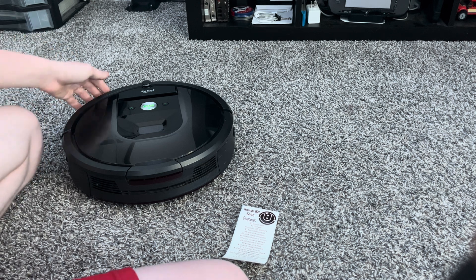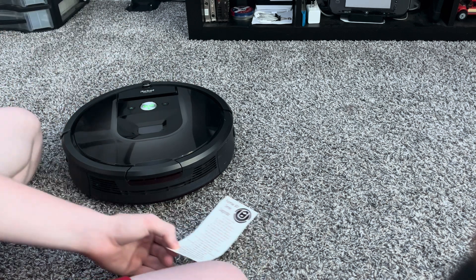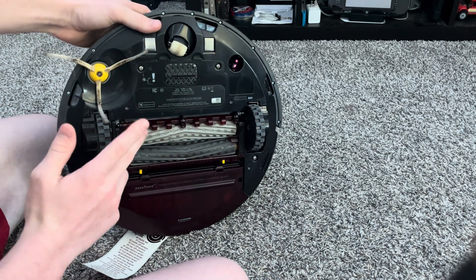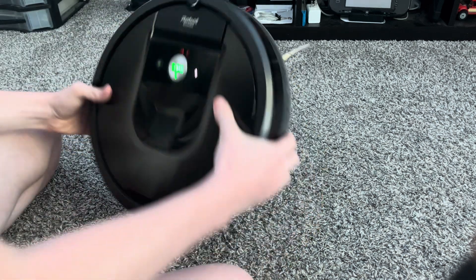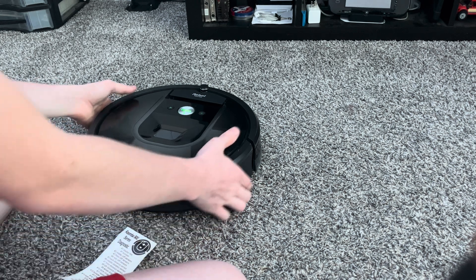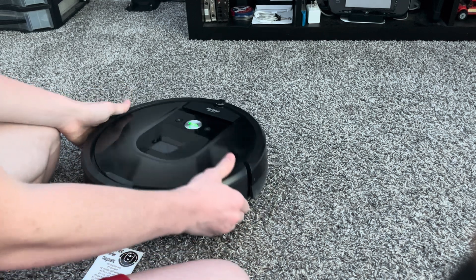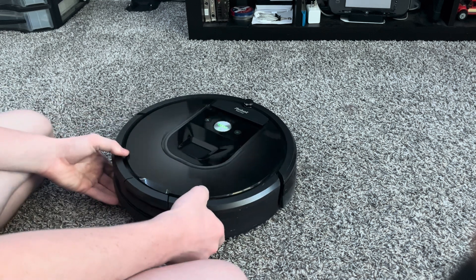Test number one is bumpers — this just tests out the bumpers. Now that test is done. We have three rows of cliff sensors: middle, front, and rear cliff sensors. Test number two should be middle cliff sensors. If I pick it up covering those cliff sensors nothing will happen, but if I show them to the floor — there we go, just like that. Front cliff sensors are also detecting, as well as rear cliff sensors.